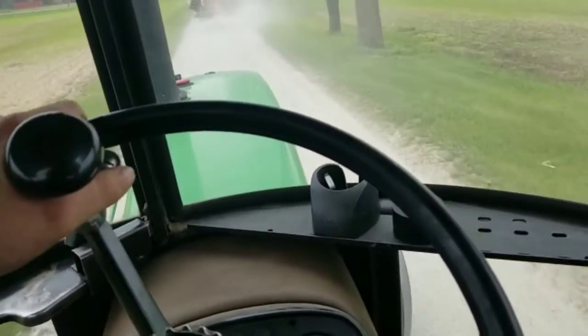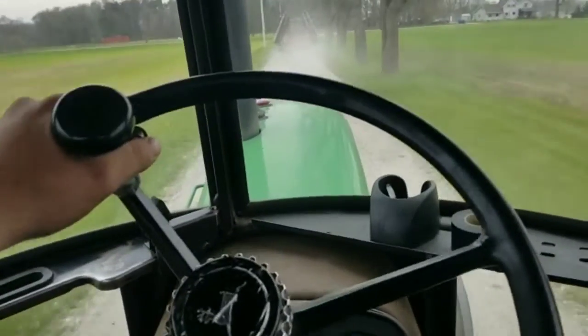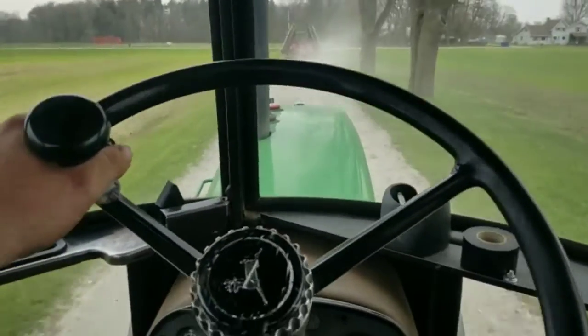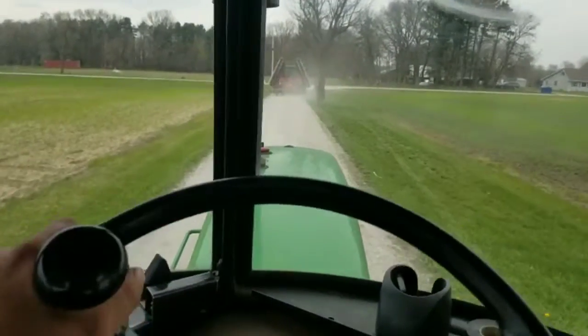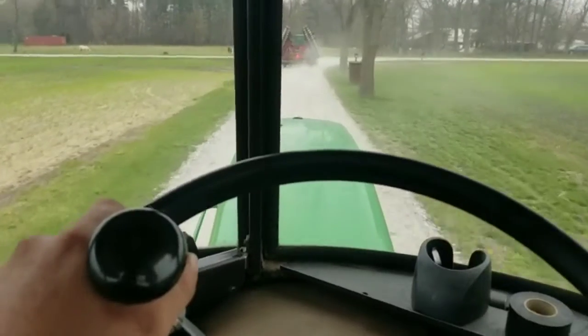We're heading over to get the corn planter out of the building. We've got to move the combines around. We might have to pull the grain cart out too. I know for sure I've got to move one combine. Hopefully the old 1660 is not too moody and it'll start right up and get out of the way, which it should.